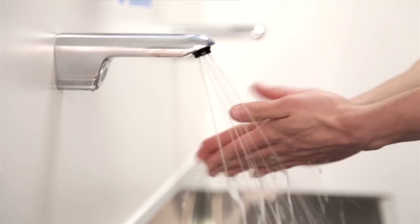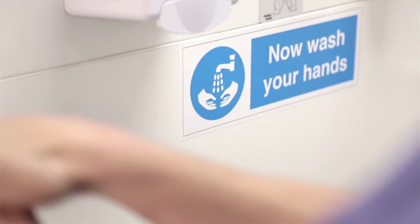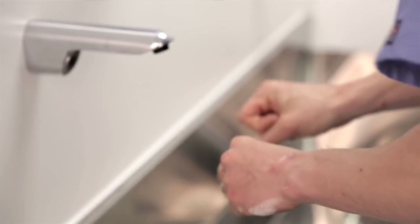Hi. My name is Dr. Andrew Smith. I'm a medical practitioner here at Good Skin Days. Today I'm going to demonstrate one of the most popular procedures that's done in the clinic, which is the removal of a mole.